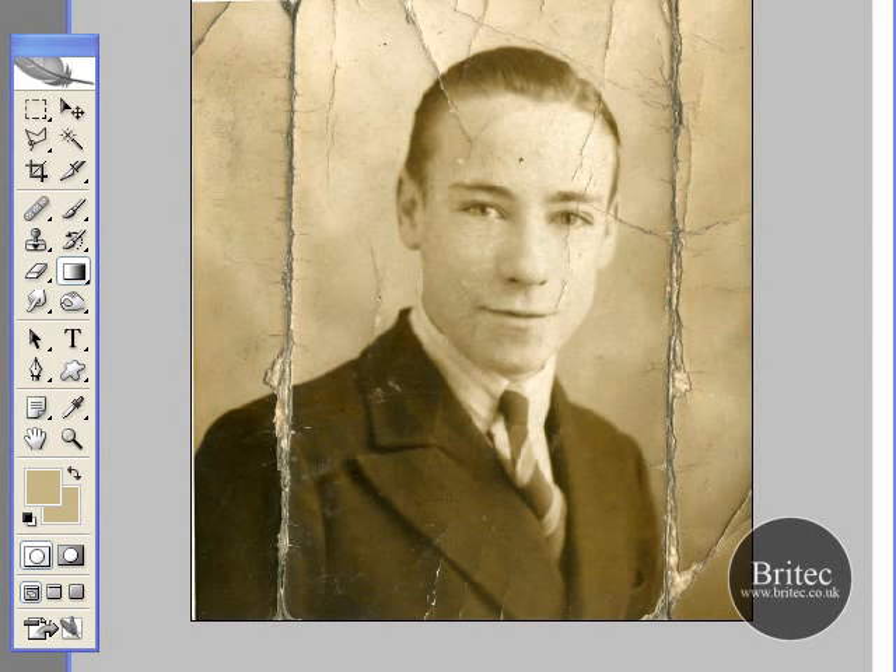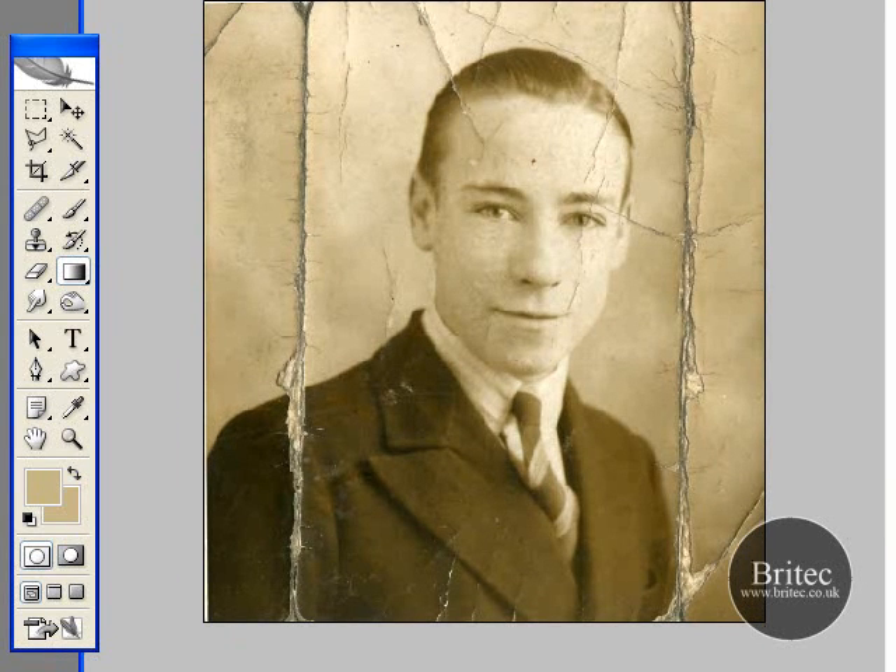Hi everyone, this tutorial is brought to you by Britec.co.uk, part of our photo restoration series. In this tutorial we are going to be showing you how to remove a person or an object from a dodgy old background or torn damaged background that is irreparable.